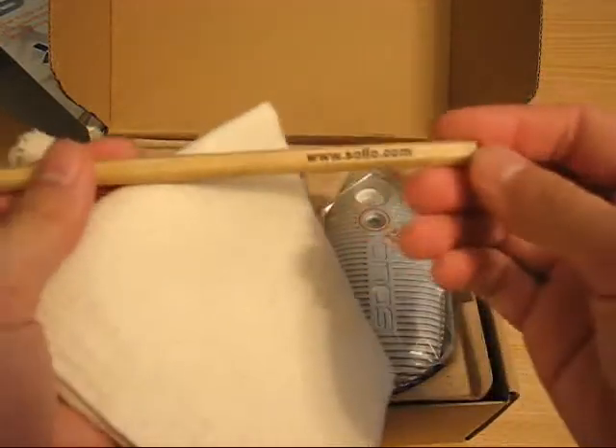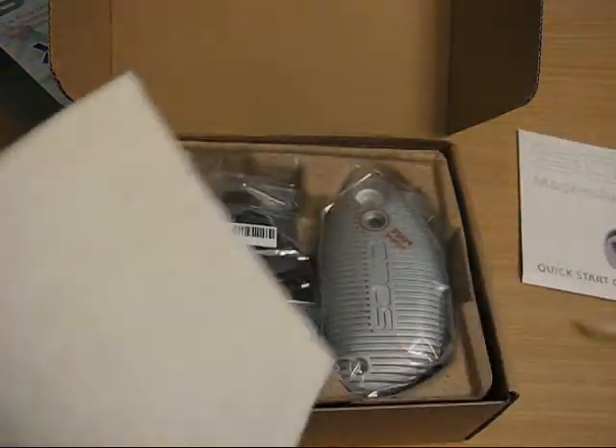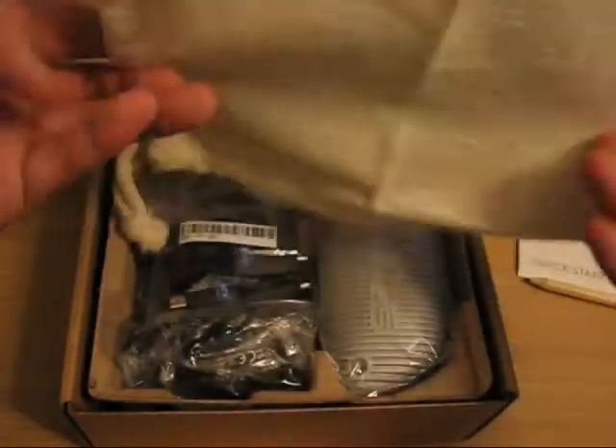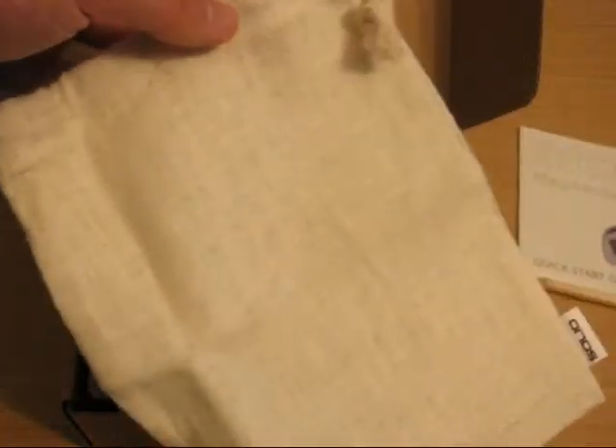It came with a pencil — it just dropped out, which is kind of weird. And a canvas carrying bag. I don't think it's made from hemp, but I guess they're going for the environmental thing.